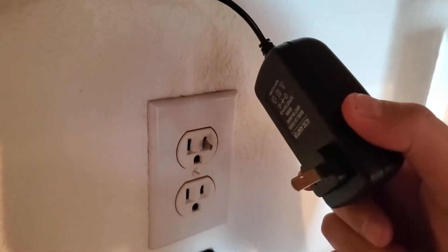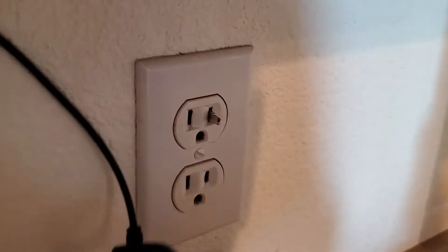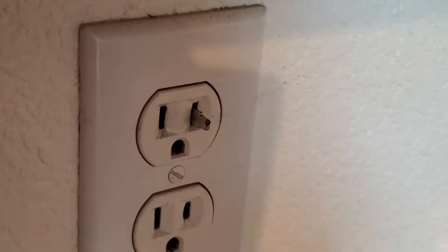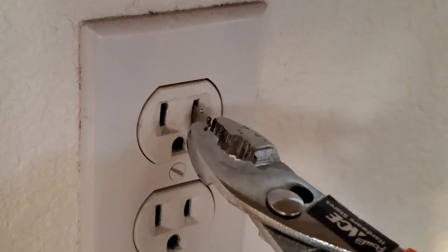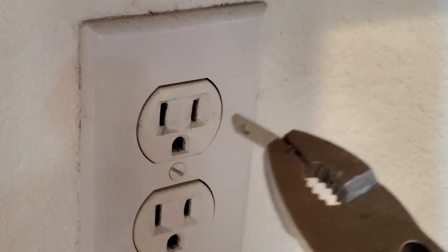So I go and pull it out and take a look at it. I realize, wait a minute — where's the other plug? And then I see, oh, it's still inside the socket there. So I go get a pair of pliers with rubber on the handles to be safe, and I pull out the thing — and sure enough, there's the other half of it.